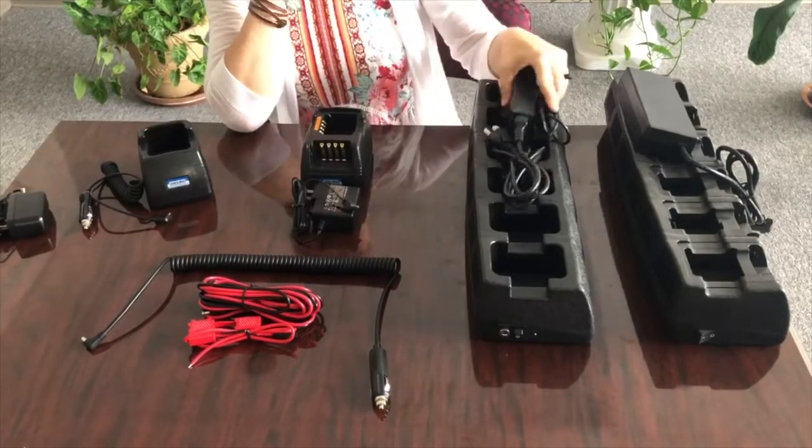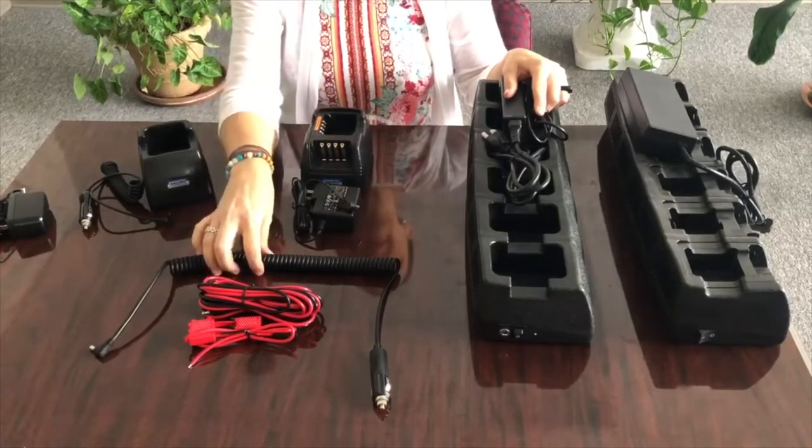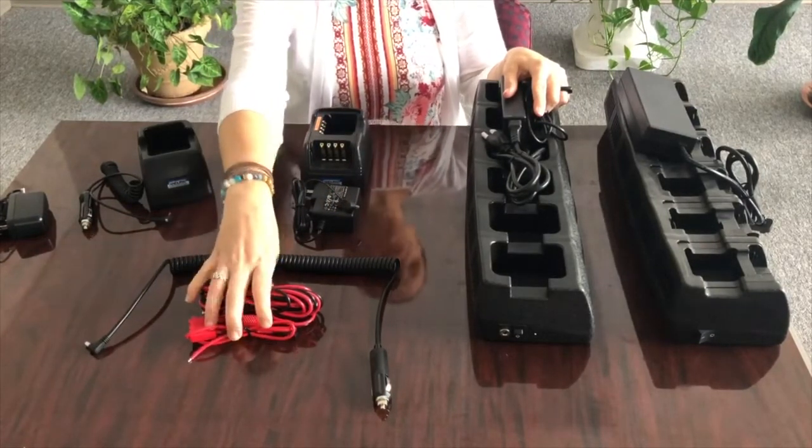The EC6M is going to ship with your AC to DC power supply. Again, the option for VPA and hardwire is available.